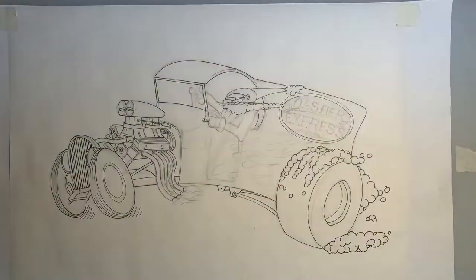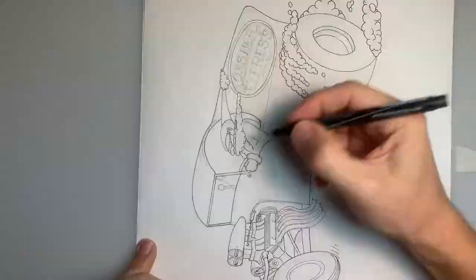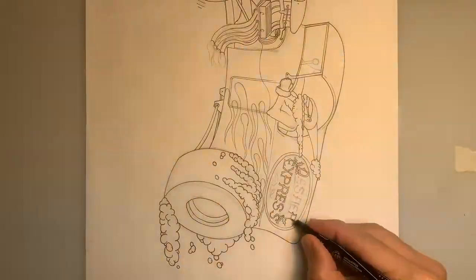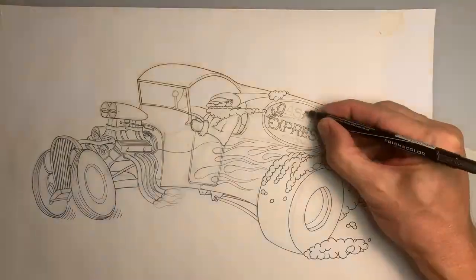I wanted to add some flames this year, so I'm putting a little flame action here on the side. There's some detail on the Dasher Express sign.